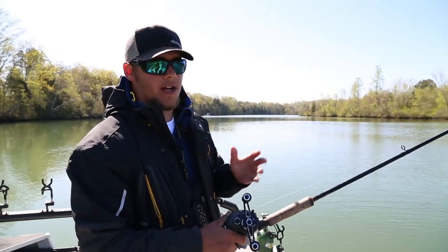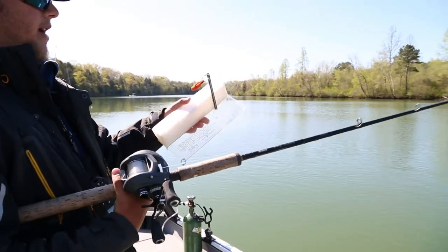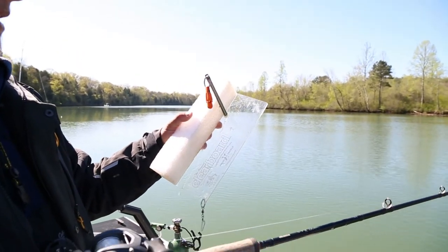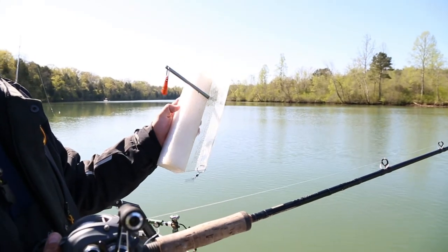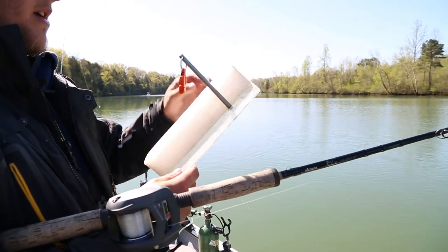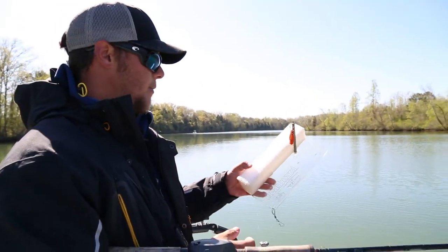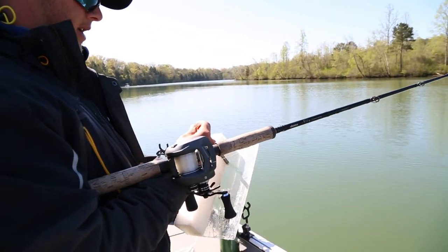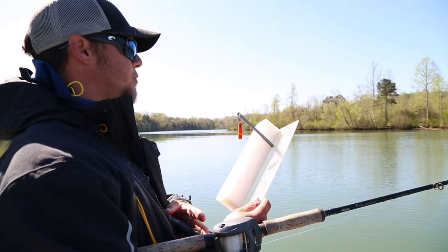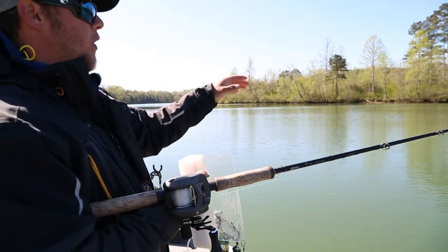Another technique we're using down here for these stripers is called planer boards. A lot of people down here in East Tennessee know what they are who striper fish, maybe up north for walleye even — that's what they were actually designed for, walleye fishing. The purpose is to get your bait away so you can cover more water. You've got your clip right here, you clip your bait on, and as you pull against the current they'll actually drift out so you can cover more water.